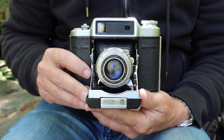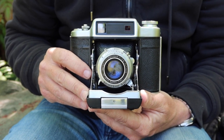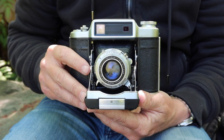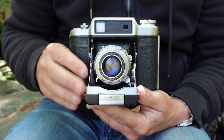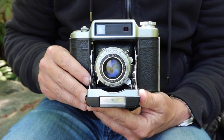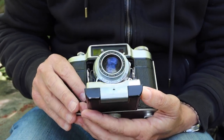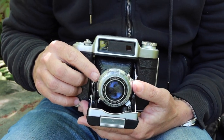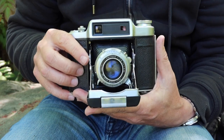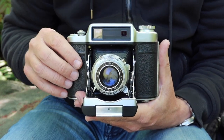The Super Fujika 6 was introduced in the mid-1950s and was an amazing camera — one of my favorites from this era. First, it has a really wonderful Fujinar 75mm f3.5 lens, and it features a great range of shutter speeds from B and one second up to 1/500th of a second. What I really like about this camera is the viewfinder/rangefinder system.